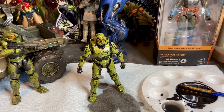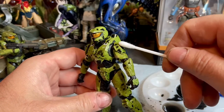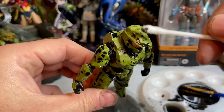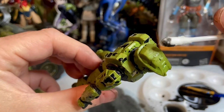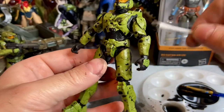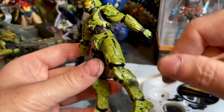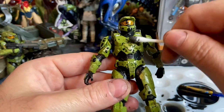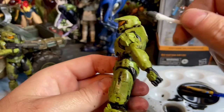Now I'll show you how to remove excess paint using a Q-tip. You just barely allow it to touch the surface. You can see that spot right there where it sat pooled — that's what you don't want — and we'll take care of that in a moment.